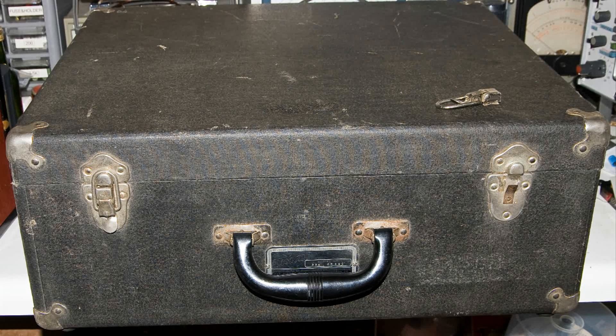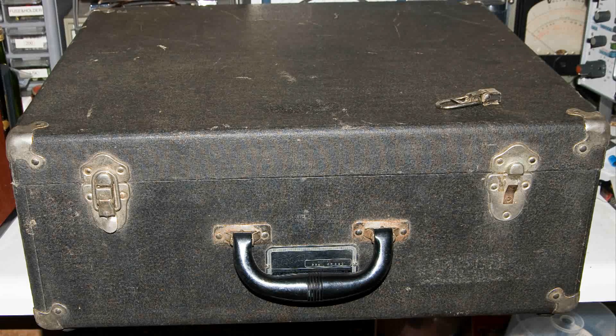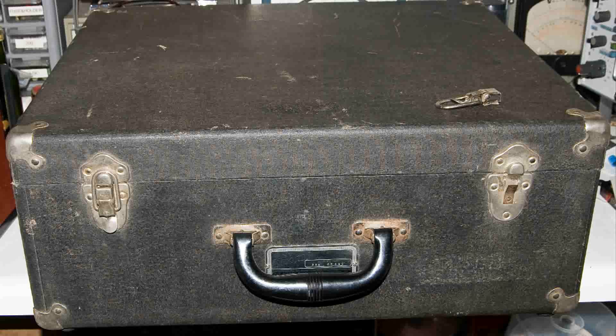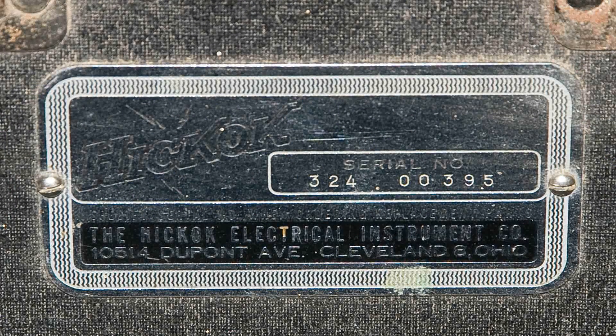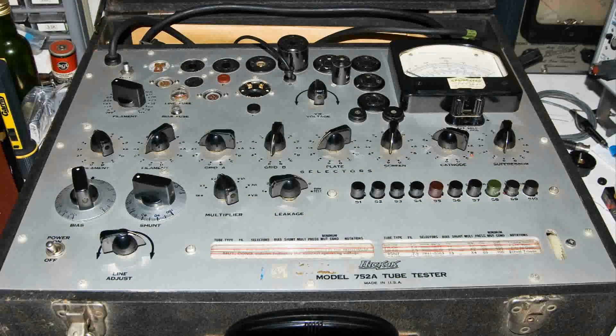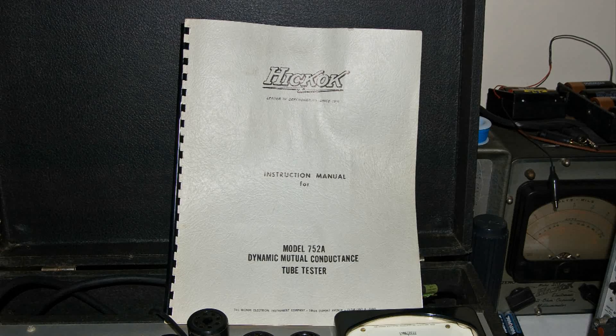This is a Hickok tube tester model 752A, and the only thing I know that's wrong with it is that one of the latches has broken, which I'm sure can be fixed pretty easily. Here's the plaque on the front where you can see the serial number. The lid is open — look at all those knobs and buttons and that nice big meter. It also has the original manual with it.